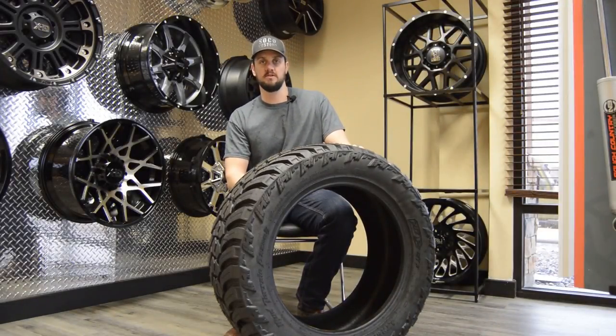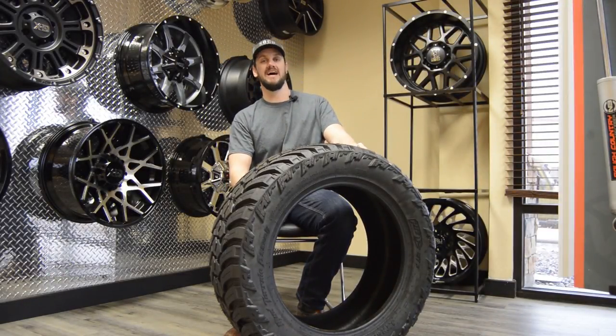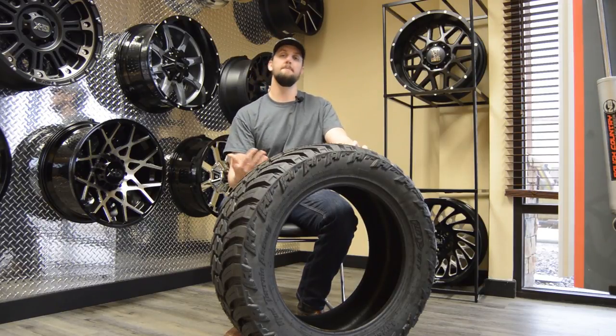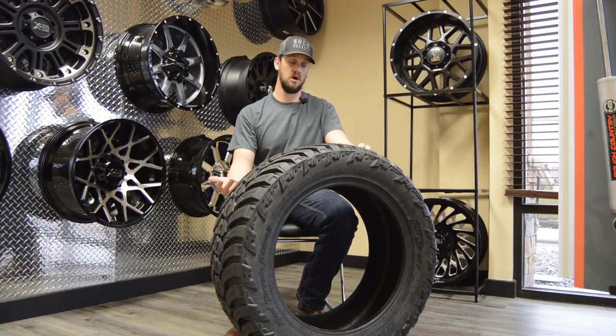Hey everybody, welcome back to the SoCo Customs YouTube channel. We're back with another Tire Tuesday - this week's video is about whether or not mud tires are good in snow.